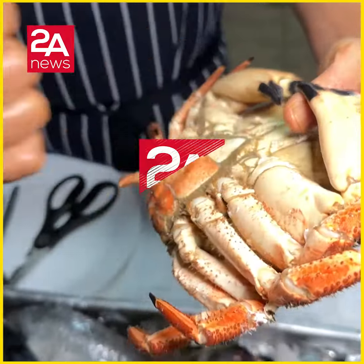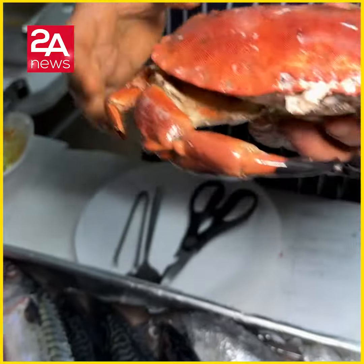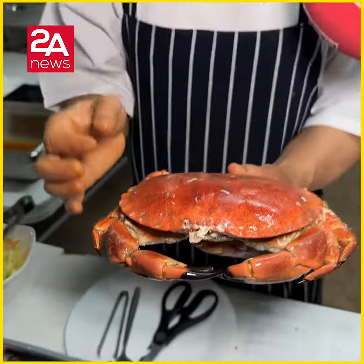The crab is such a tasty, delicious seafood. It's really, really good, but it's not very easy to prepare — but if you know it, it's easy.